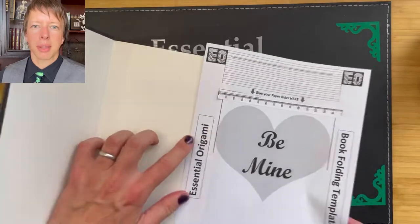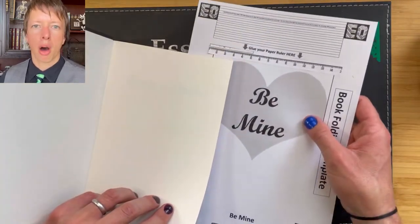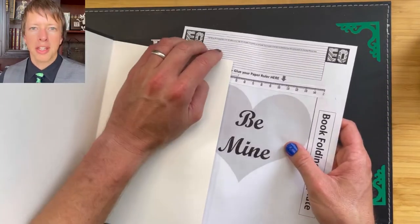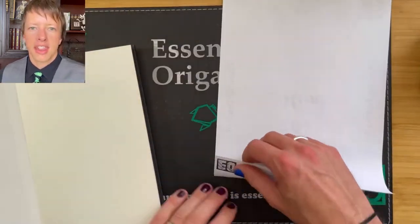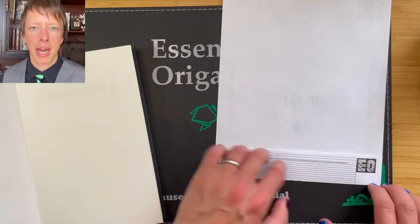Next, align the template in the book. Do you want it up high or down low? Once you're happy, fold the template over the top of the book page. This ensures the template sits at the same height on every page.